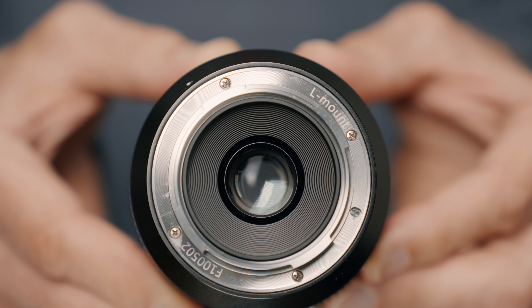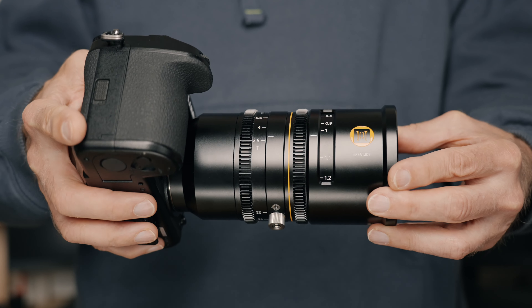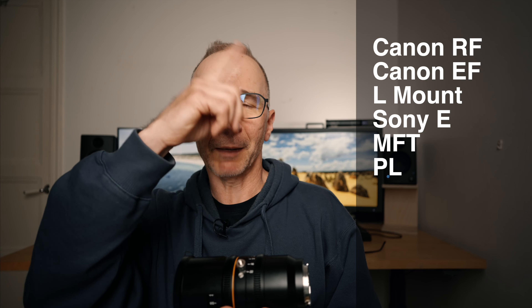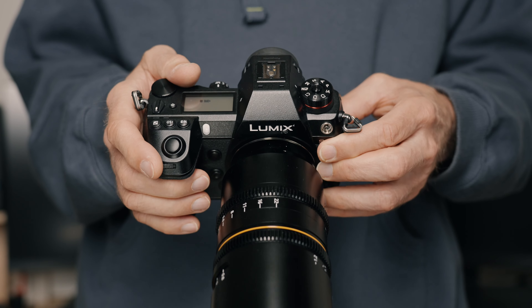This review sample is for L-mount, but this lens is available for other mounts as well. My test camera for this review was the Lumix S1.